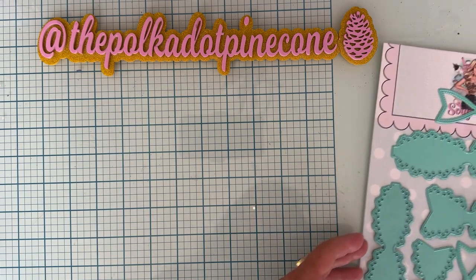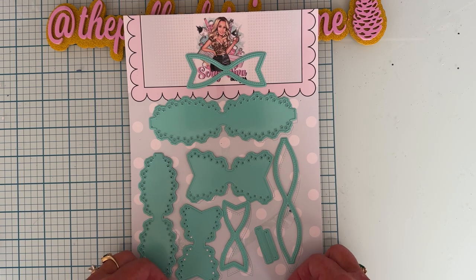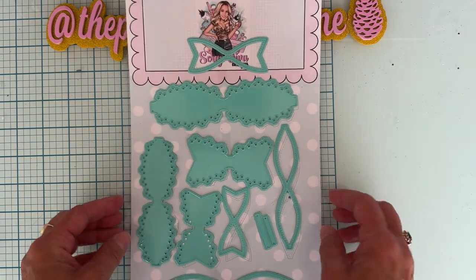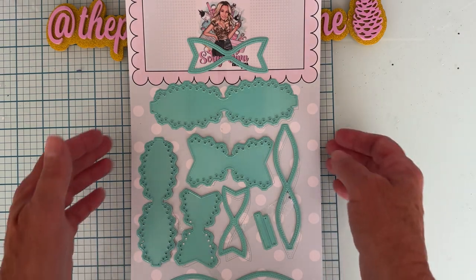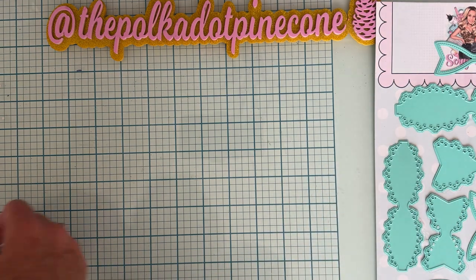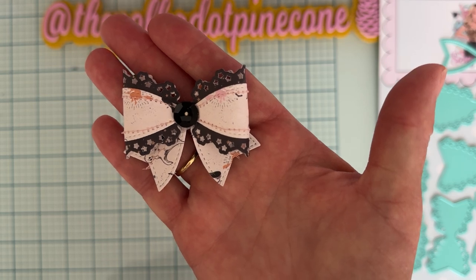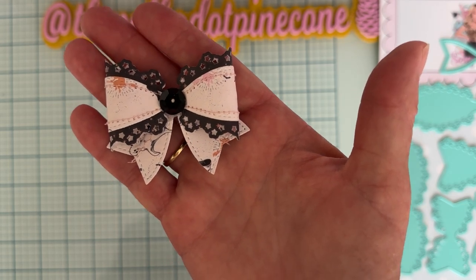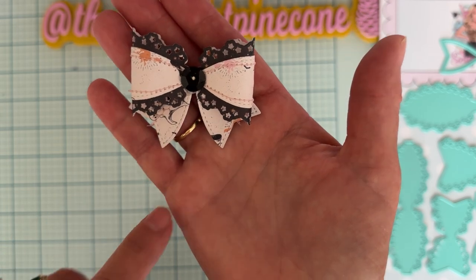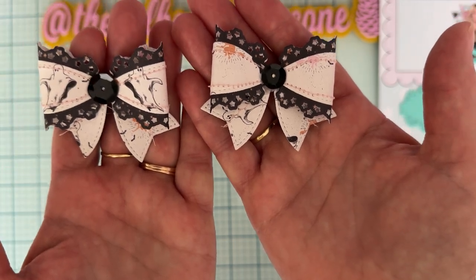So first off, I used this die set right here, which is called the Triple Star Bow. There are two different sizes with the layering pieces, and I really love this — they make some really cute bows. So these are some that I have made. I even stitched and everything, and I have them layered up. On these ones I decided to cut the little tail in half and angle them down rather than just having them straight out.